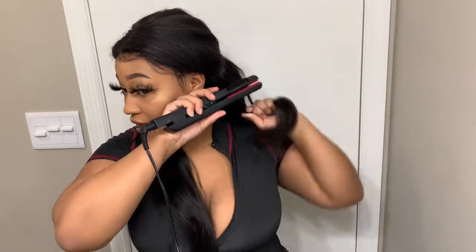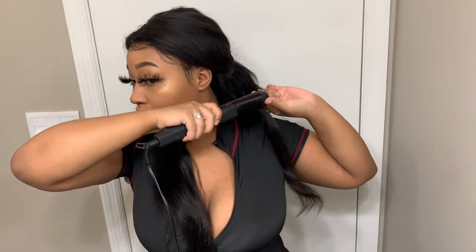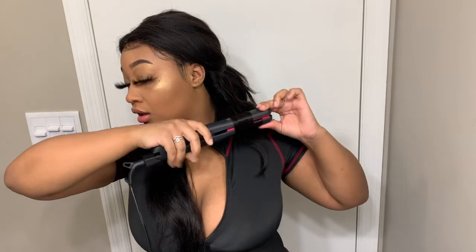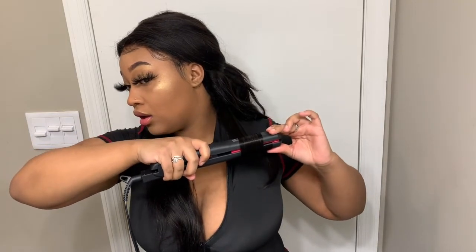I take it from the very top, hold it over here, collect this and wrap it once, and pinch it. I keep pulling this hair so it doesn't come out of the clamp, and you just take your time and slowly go down and wrap it again. It may be burning me a little bit, but this is how I get my wavy girl look.